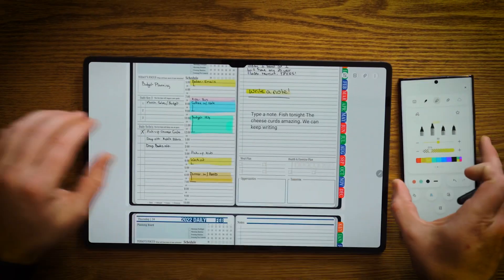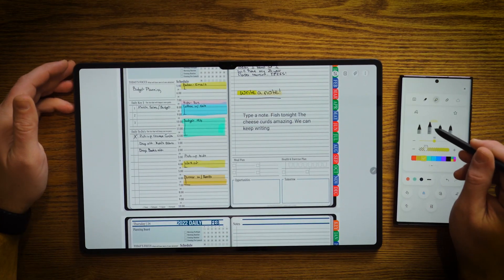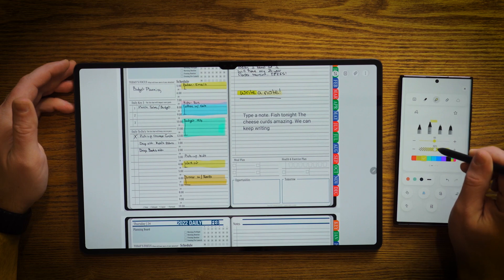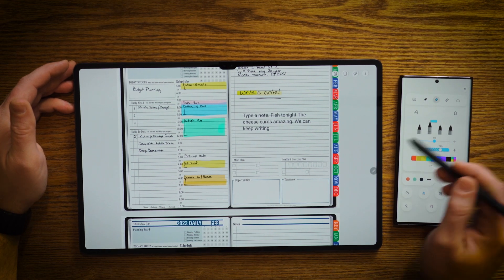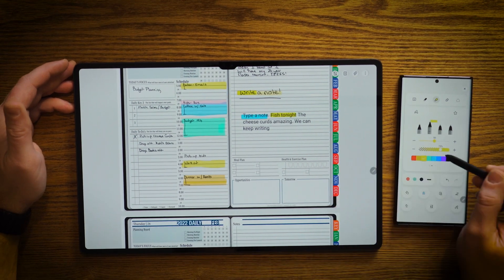Now, I'm right-handed, so I don't want to go across the screen. So I'm going to go ahead and hit my highlighter button and I'm going to change the opacity up a little bit. I'm going to go to blue and I'm going to come over here and highlight there. I'm going to change to yellow real quick and highlight there.